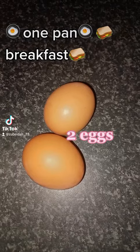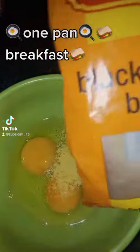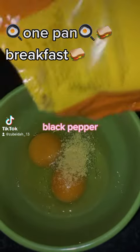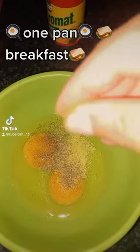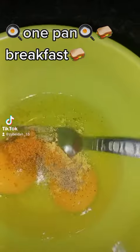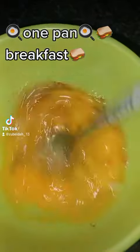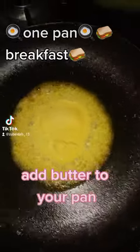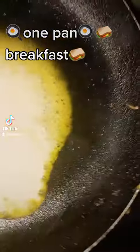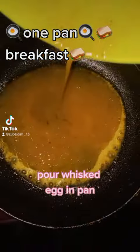Two eggs, black pepper, chicken spice. Mix well. Add butter to your pan, pour whisked egg in pan.